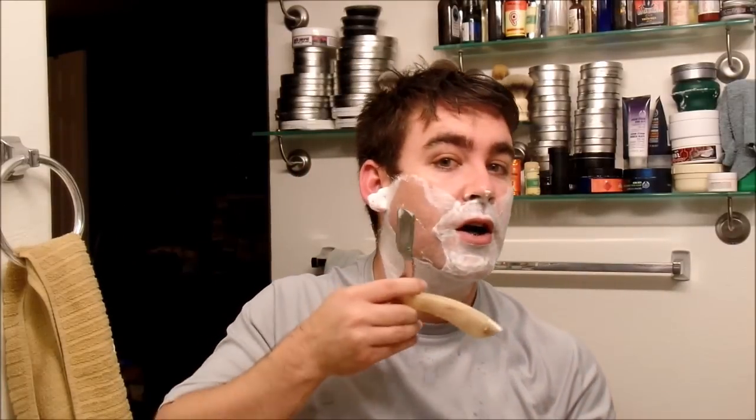Up here, instead of coming this way, I have to go out this way — just personal preference. Also, be careful not to go too far and slice up my earlobe. Feeling super smooth already.